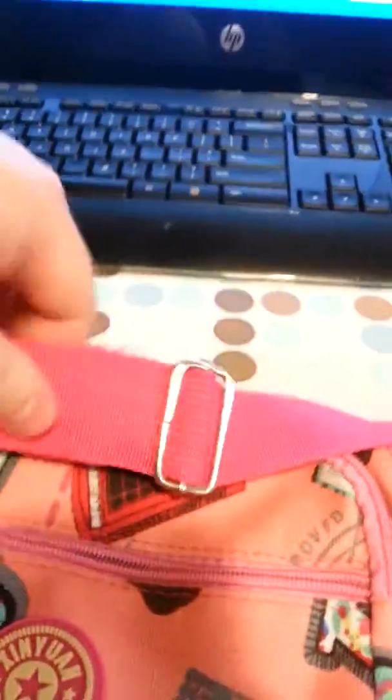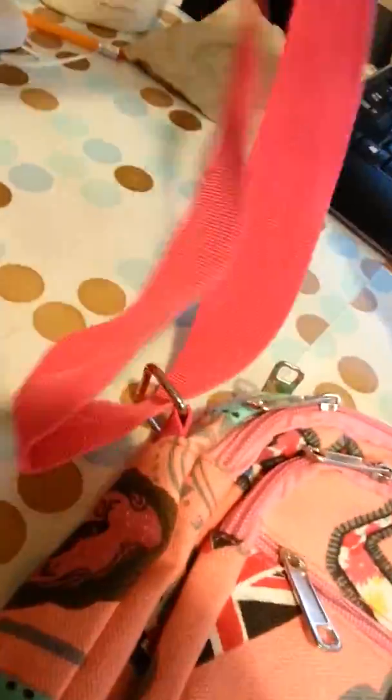It's got this really nice handle that will adjust and make it really long for you. And as you can see, it is pretty long, and these are sewn on here very nicely, so they're not going to come off.